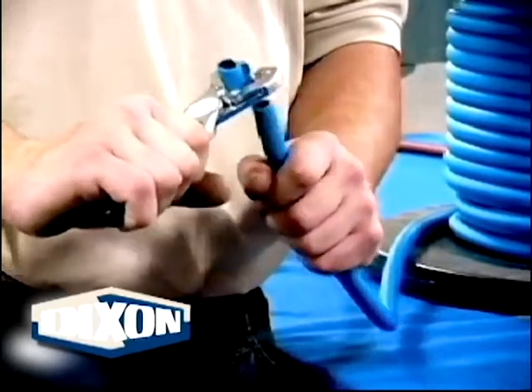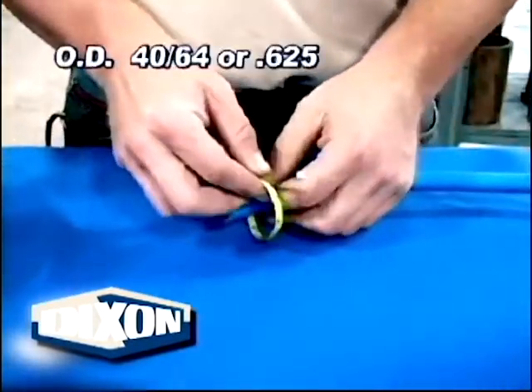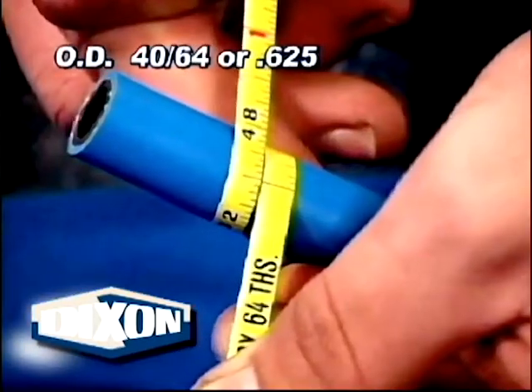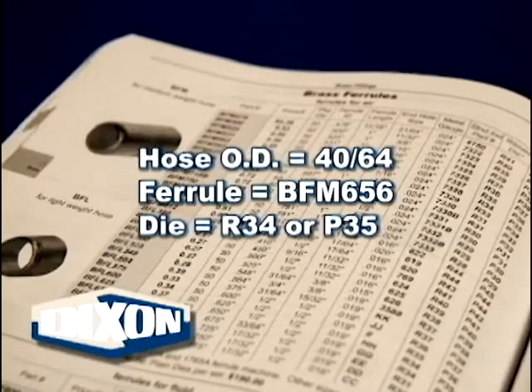Ensuring a square cut, measure the hose OD with a diameter tape. Our example hose has an OD of 40-60 fourths, or .625. The guideline for brass ferrule selection is for the ferrule ID to be between 10 thousandths and 31 thousandths of an inch larger than the hose OD. From the Brass Ferrule page of the current Dixon catalog,